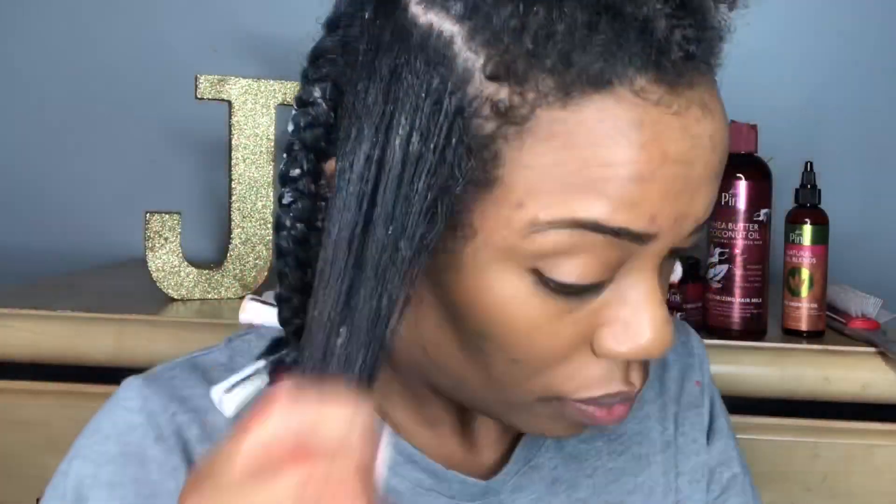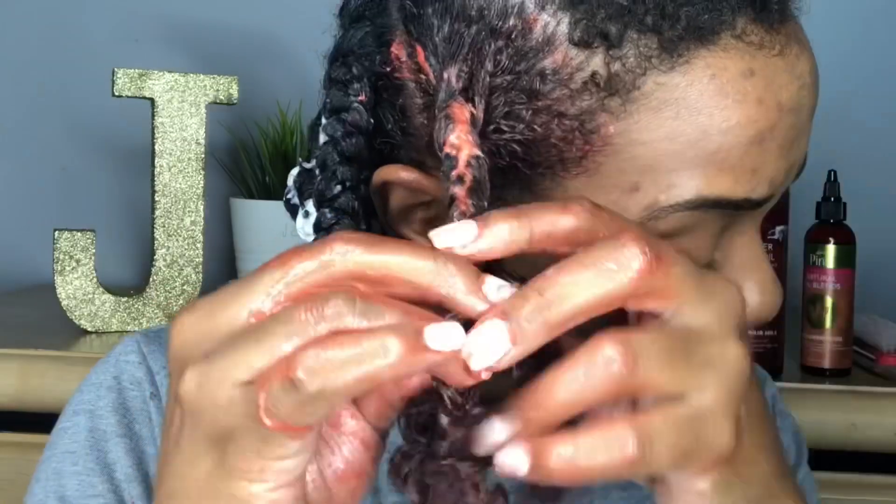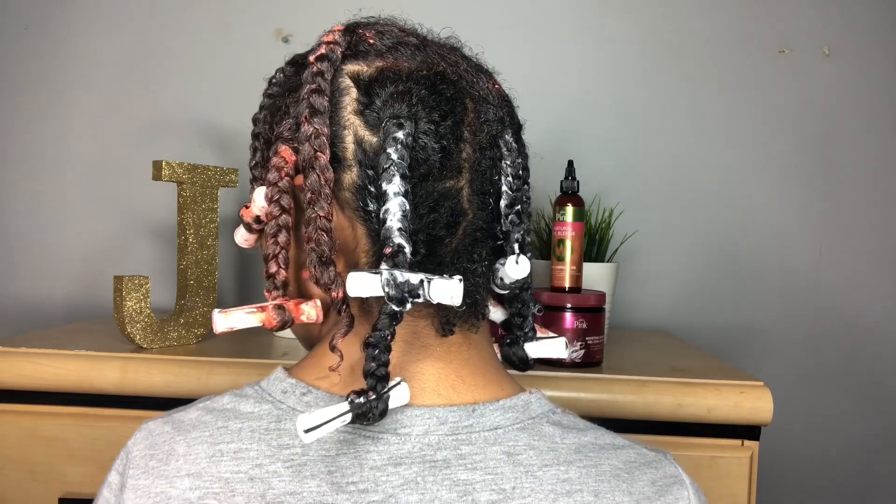As you can see, I'm doing the same thing to each section of my hair — applying the product, braiding it all the way down, and then adding a white perm rod on the end. I also have a little orange in my hair; it's just a temporary color hair gel I wanted to apply as I was doing my braid out.